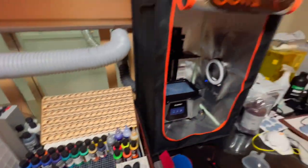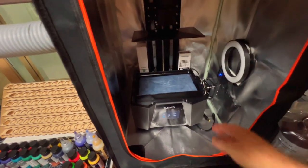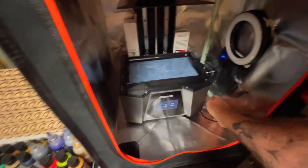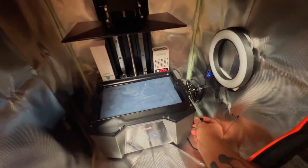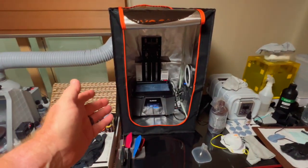We also have a heater in here, so we'll go ahead and plug that in, then stir up the resin and put our USB stick in there. With that said and the magic of video editing, we'll jump ahead.